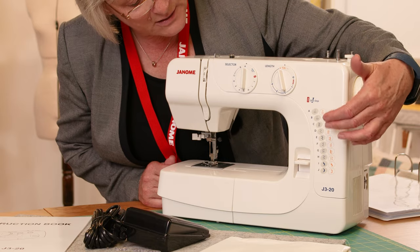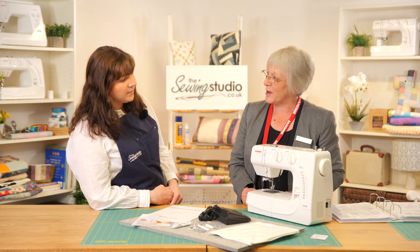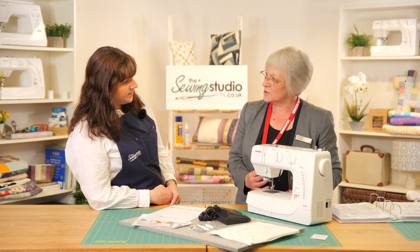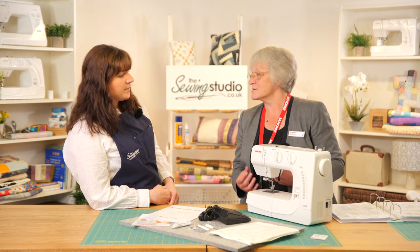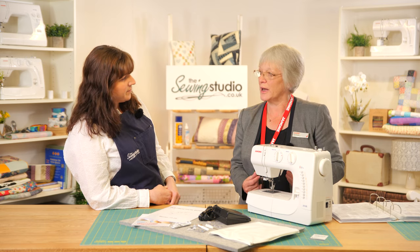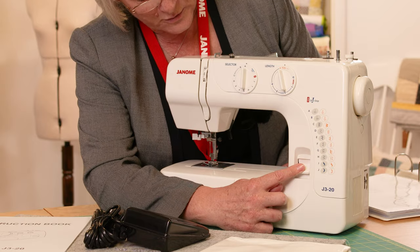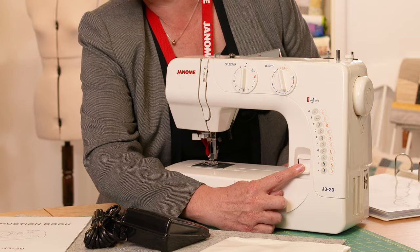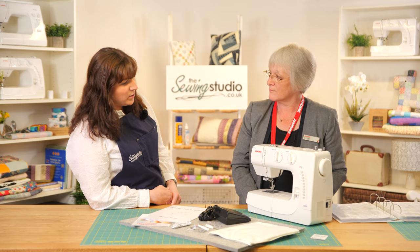A lot of these stretch stitches used with decorative or variegating thread give really nice thread patterns, so it's quite versatile. You don't have to use that stitch just for stretchy fabric — it's brilliant for top stitching too. Just play with the machine when you get it. You've also got a reverse button here — just press and hold and the machine will reverse stitch to tie off the end for you.